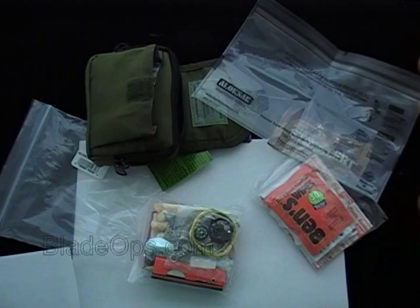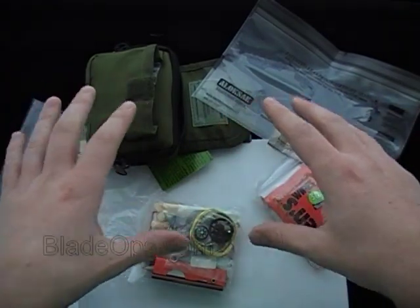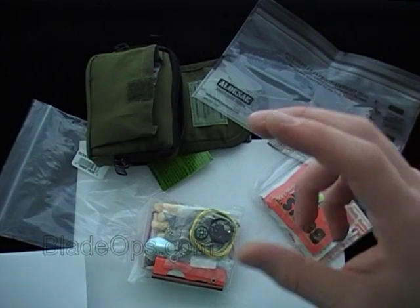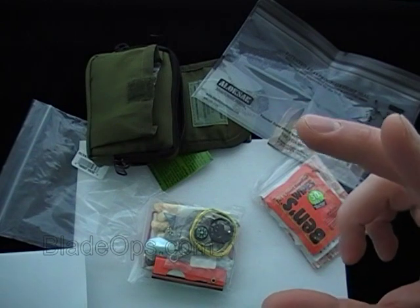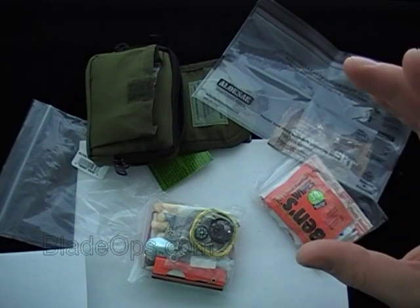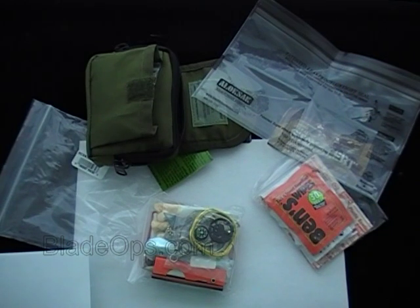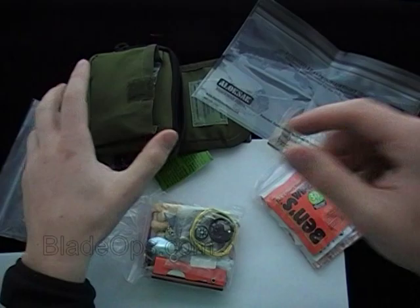The first aid kit has a bunch of stuff like aspirin and lip balm — I'm not going to go through all of that. This is the Basic Kit, but you can also get an Advanced. The difference with the Advanced is it has a 2x2 gauze clotting square, a small suture kit with a reverse cutting needle, and a small pry bar — I think it's the Gerber Shard.